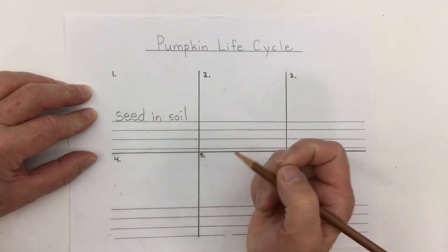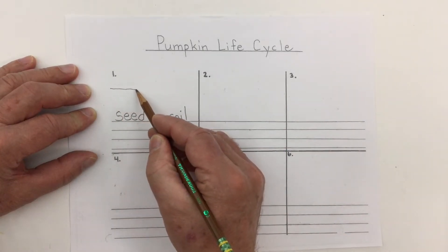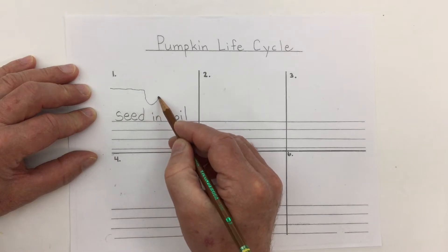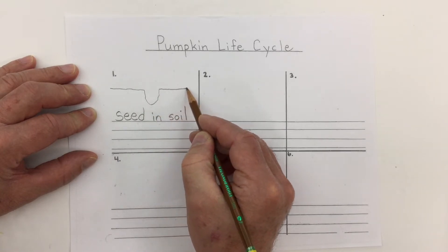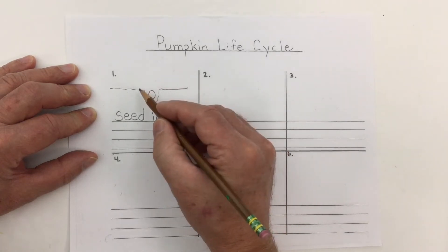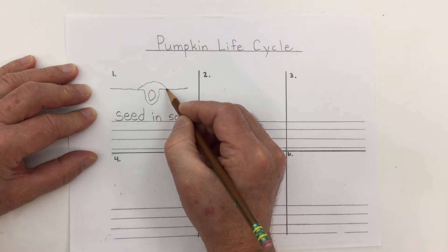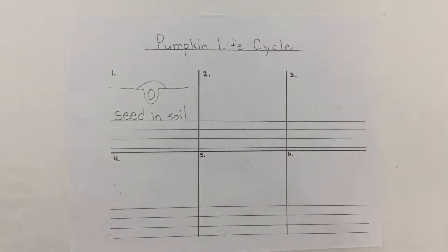I'm just making these print form words — I'm not worried about capitals and periods. Let's draw a picture of the dirt, make a hole here, and inside the dirt we'll put the pumpkin seed and pile up some dirt on top as well. Just like that — let's add some color.